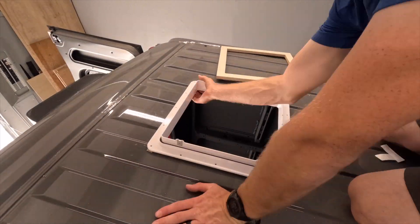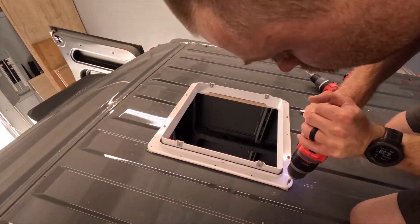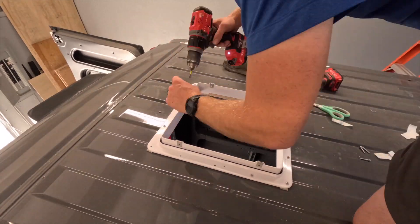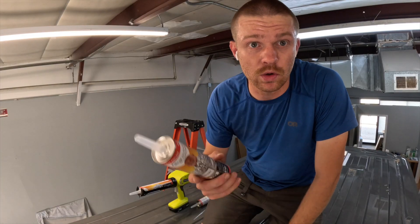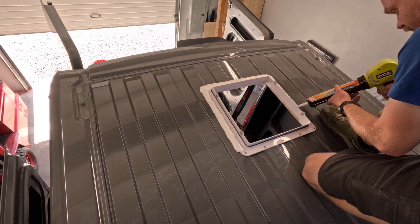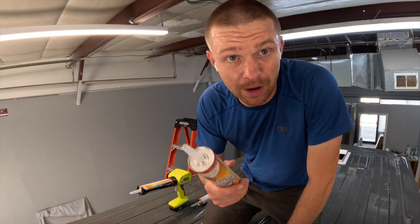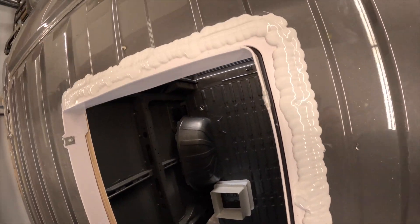Now I'll put the trim ring in place, tuck my backer down through the back side holding it up to the top, and start going around each individual hole putting a screw in. Last step up here before plugging the fan in is to apply self-leveling lap sealant. It takes about a tube and a half for each hole to apply a nice well-covered amount onto the trim ring. The self-leveling lap sealant is all applied — you can see it smooths out nicely after application.